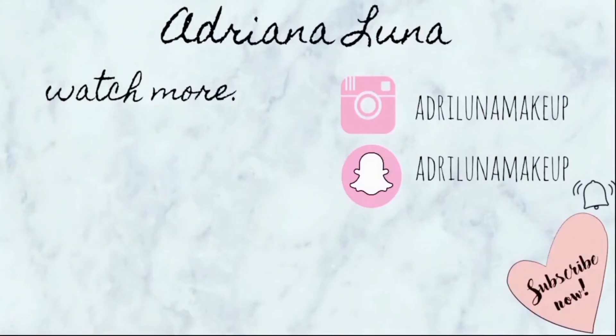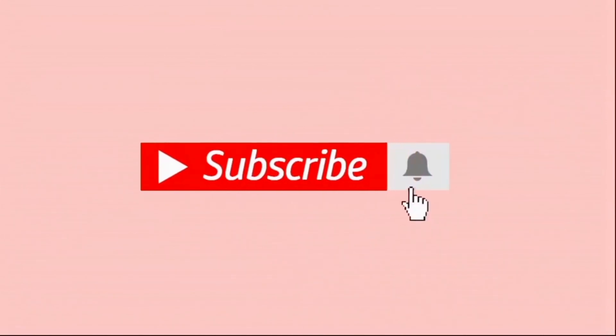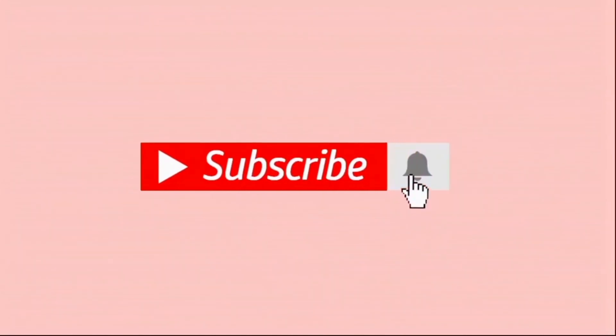Thank you guys so much for watching. I hope you enjoyed this video. For more reviews like this, please give it a big thumbs up, don't forget to share this video with your friends, and hit that notification bell so you're notified of my upcoming videos. Thank you so much — I'll see you on the next one!